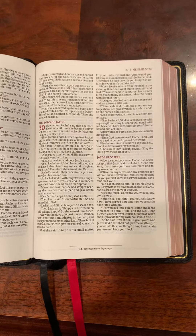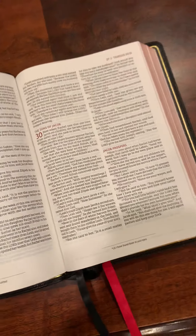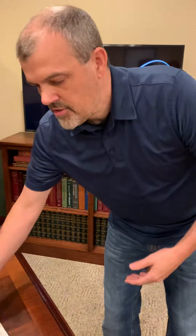This Bible is meant to be a preaching Bible. This is not a reference Bible, this is not a research Bible. This is a Bible that a pastor is going to use at the pulpit. Their goal is to give you the largest print possible and the thinnest spine possible. This looks like maybe slightly over an inch — a large print, ultra-thin Bible in premium goat skin.